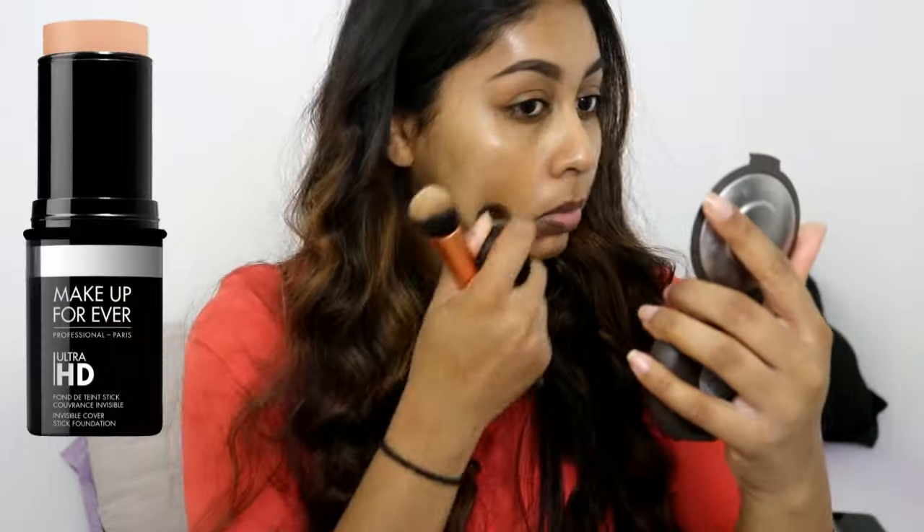Hey guys, so today I have a super easy summer makeup tutorial with super glowy skin and bright lips. The first thing I'm going to do is moisturize my skin — I have super dry skin so this is one of my favorites, the Garnier face cream for dry to very dry skin. Then I'm grabbing my Bobbi Brown extra illuminating moisture balm just to add that really nice summer glow.